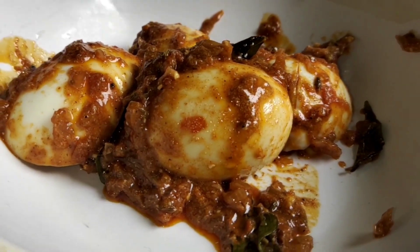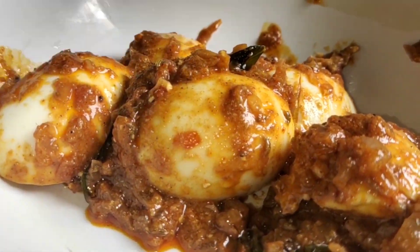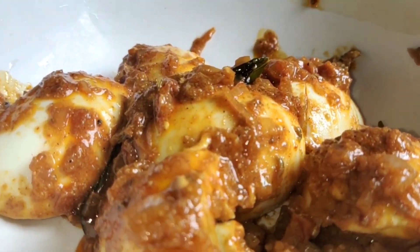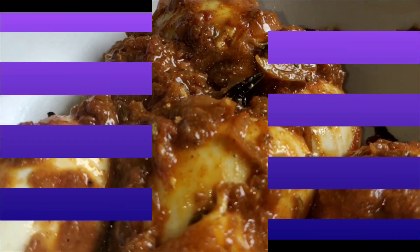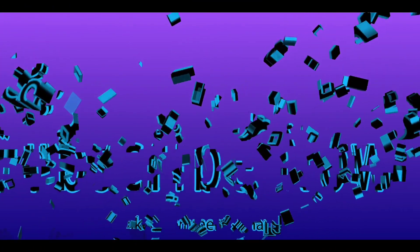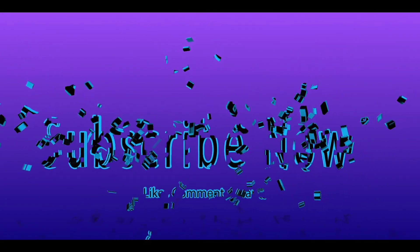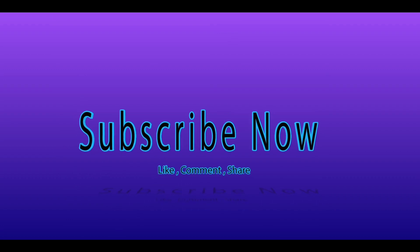I hope you liked this recipe! If you did, please give a thumbs up, prepare it at home, and mention in the comment box how it turned out. Please subscribe to Spice and Mix, like and share this video, and press the bell icon so you get notified whenever I upload a new video. Thanks a lot for watching!